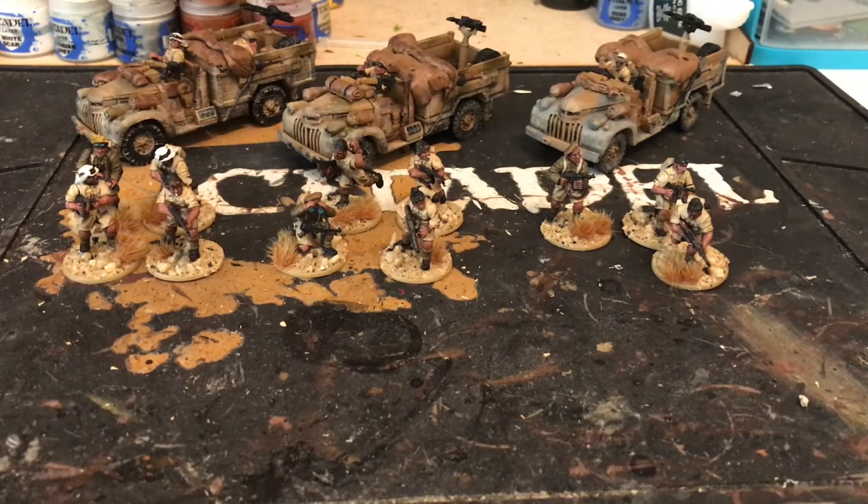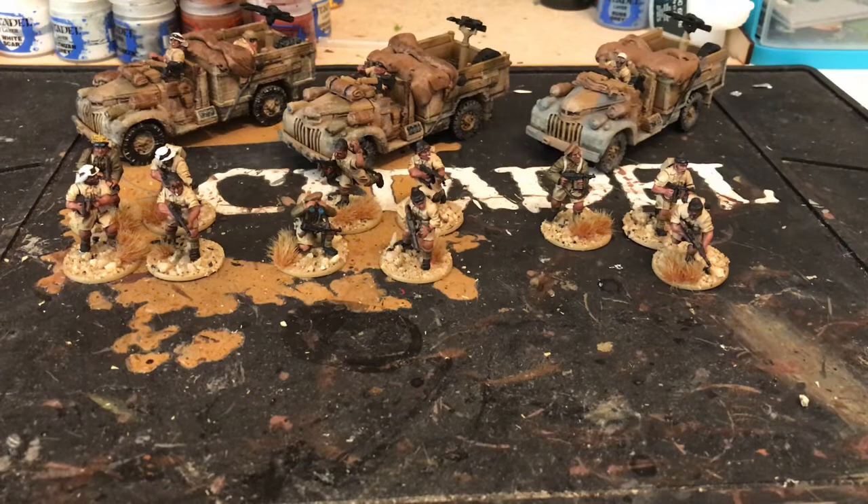I'll just take my time and paint them up a little bit here, a little bit there, swapping between different projects. I find that gets me painting a lot more — if I sat there painting like 60 French line infantry I just can't do it. I'd rather paint half a unit and then move back onto Bolt Action. I've been painting up some Zulu War stuff in between as well, just to keep it fresh — a change is as good as a rest.